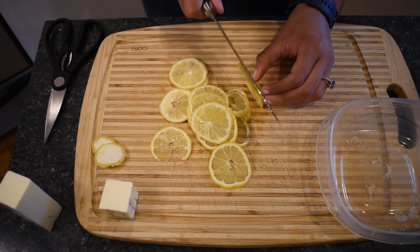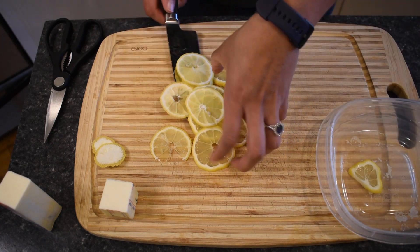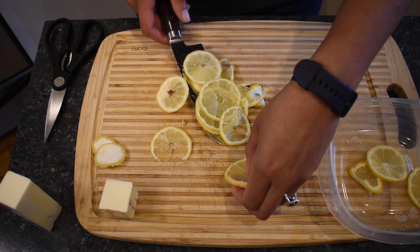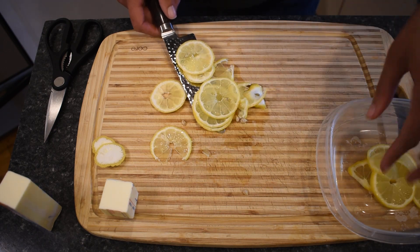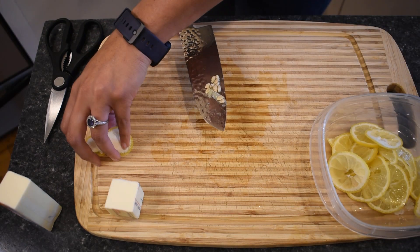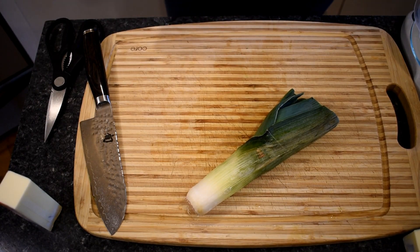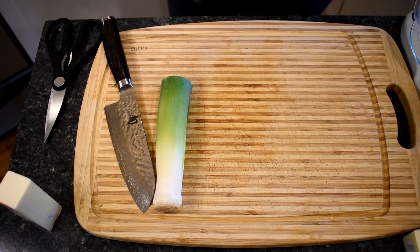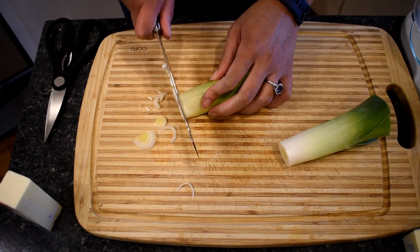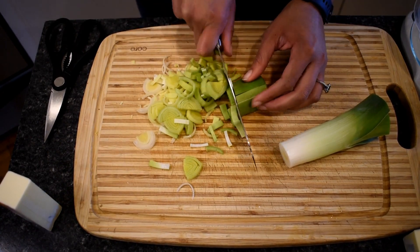I'm holding on to the rind with my nails to get the last slice done. We've got our lemons ready. I'll pick out some of the seeds as I see them — there's no reason for them to cook with it. Next up are our leeks. They can be a little intimidating if you've never used them before, but just chop off the green parts, peel down the sides a little bit, cut down the middle and into slices. Washing them after slicing is preferred because there can be a little bit of dirt within those slices.